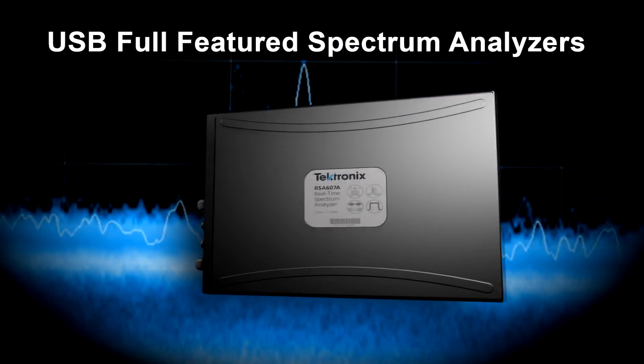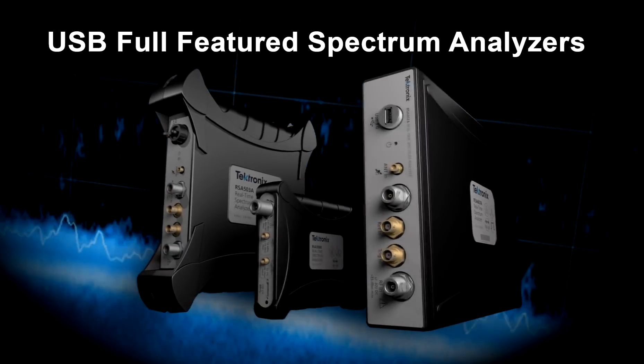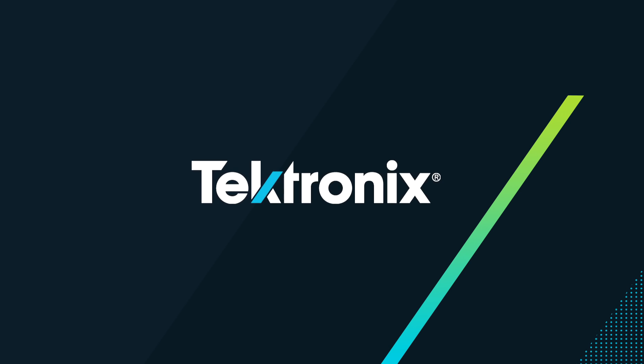Tektronix's full-featured spectrum analyzers give you the power you need to get the job done fast and efficiently. Find out more at tektronix.com/usb-spectrum-analyzer.